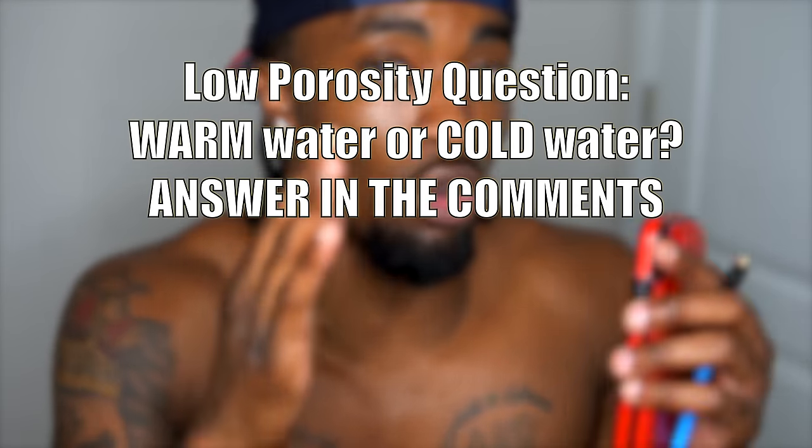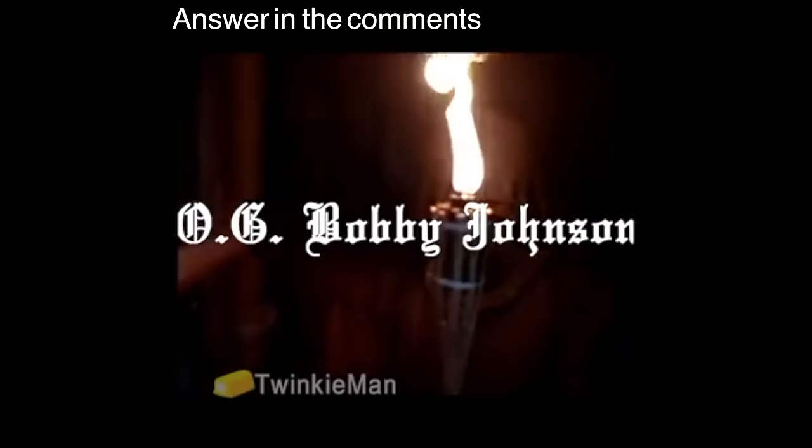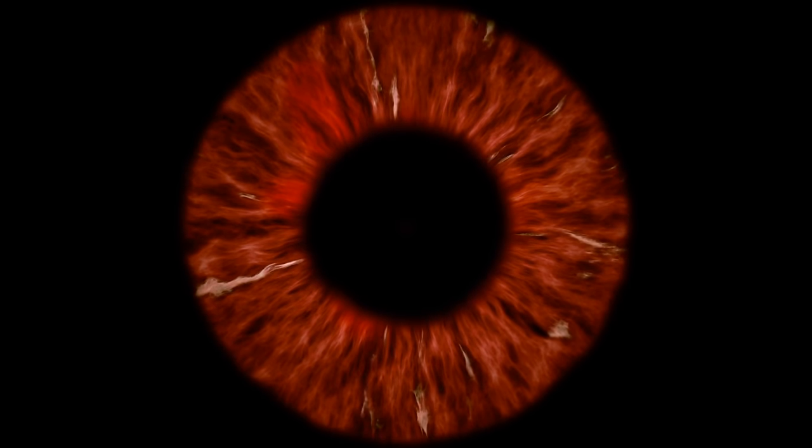Tip number two: if you had a choice between cold water and warm water to use on your hair, which would you pick? If you chose warm water, you're right. If you chose cold water — wrong answer. Once you've used the warm water and stretched the hair cuticle open, your next move is to push in the moisture you want. Your hair cuticle is going to close up in a very short amount of time, so the product you use needs to deeply penetrate every point in your hair shaft so that once it closes, it stays moisturized for a long time.